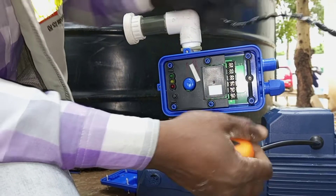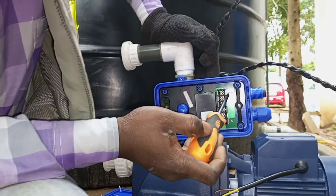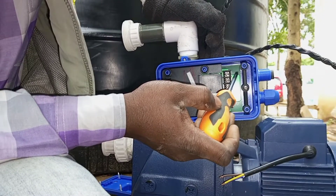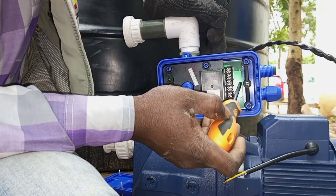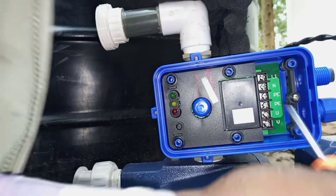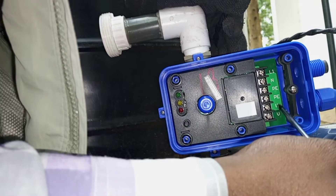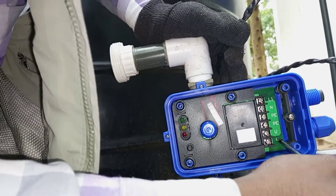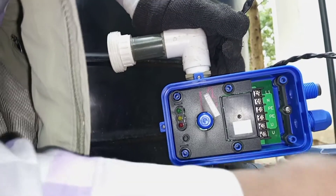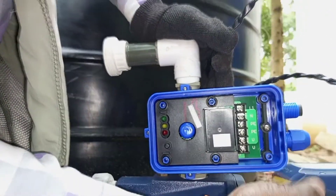Here we have the supply and one connection going to the motor. L1 will take the main live from the supply, then neutral, the main neutral, and protective earth. So terminals one, two, three take the incoming from the supply. We also have protective earth, then we connect our neutral, and our live going to the motor will also be connected here.